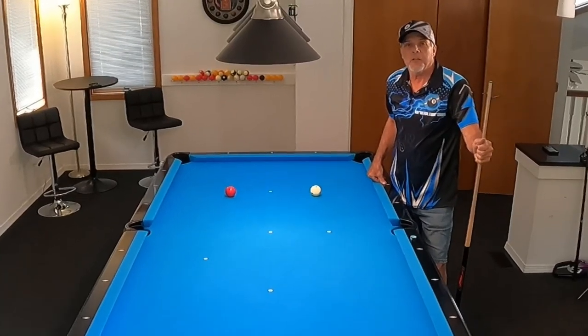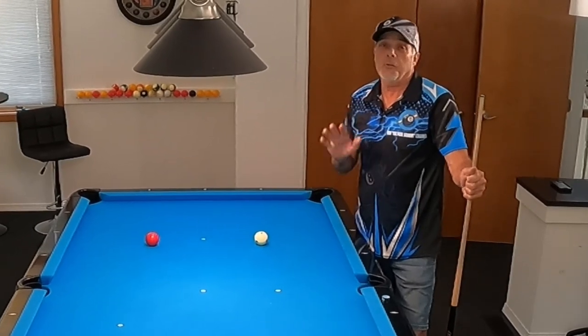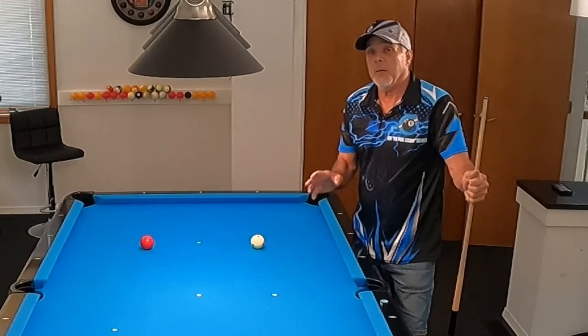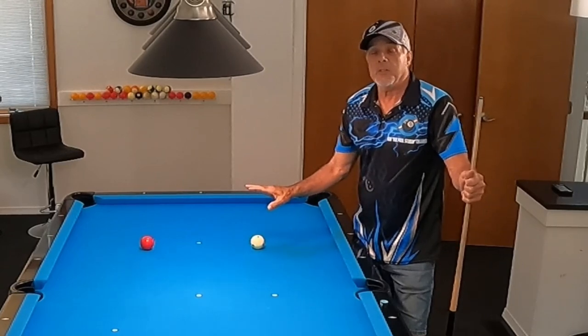Hello pool players, Ron here. Welcome once again to the Pool Student Channel and thank you very much for watching. Today's video is going to be on two cushion kicks. I like to work on my two cushion kicks. Last night I did a practice session and I've saved some of the video from that. I'm going to show that to you after I discuss a couple things here.